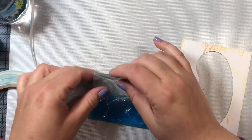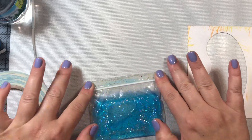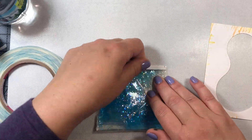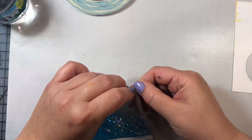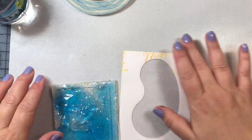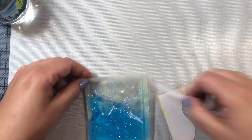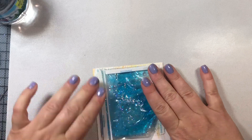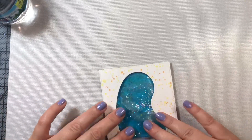Now we are going to tape part of our bag over towards the middle, and the reason we're doing this is just so that it fits nicely on the card. The plastic bag that I had was larger than the card panel, so I needed to make it a little shorter. And now I'm going to add tape to all three sides of our shaker pouch.